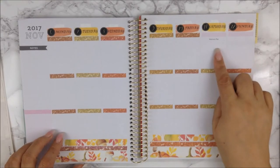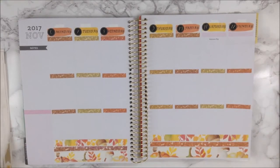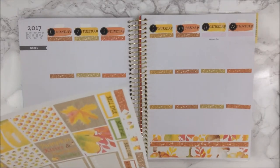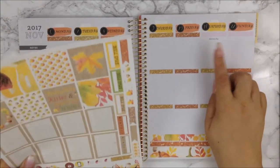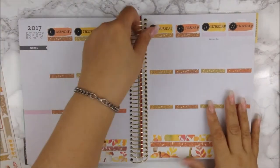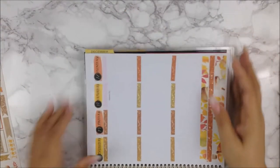I wanted to go ahead and do my weekend banner. It's kind of big, but I do want to put some flags underneath. So I'm going to go ahead and do that and I'll be back right after.